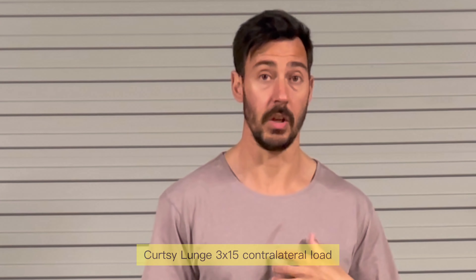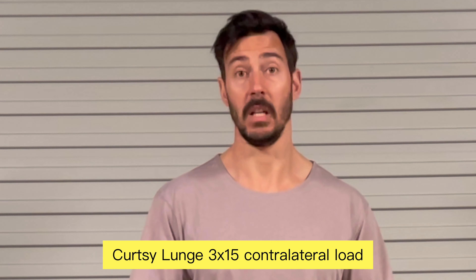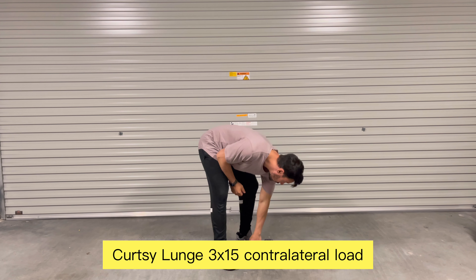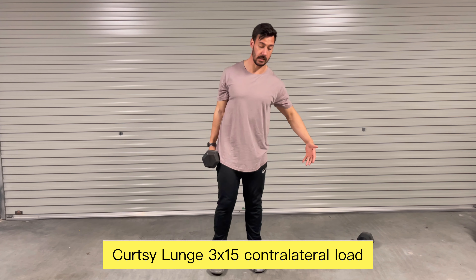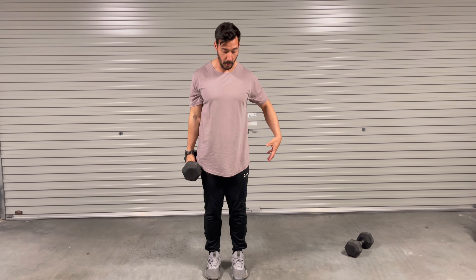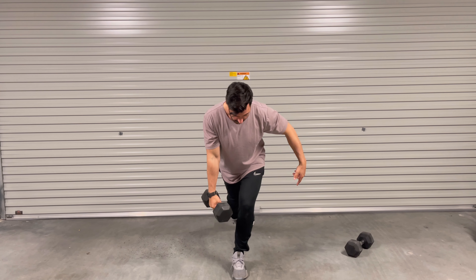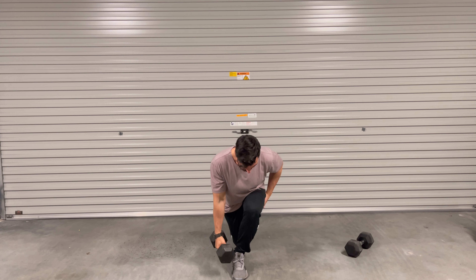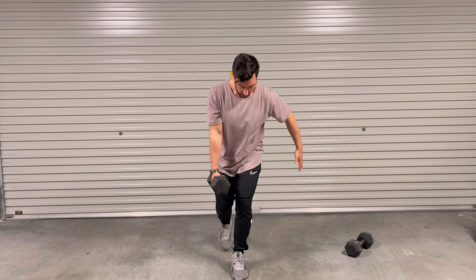Exercise number three: we're going to work with a single dumbbell in a contralateral position on a single leg — a step-back courtesy lunge. If the leg we want to work is the left, we step back, brace, step out, let the knee go just behind the heels, keep the line, push — stretch, stretch, go.